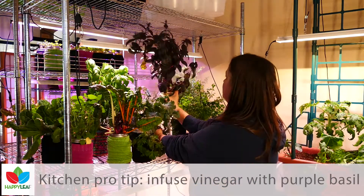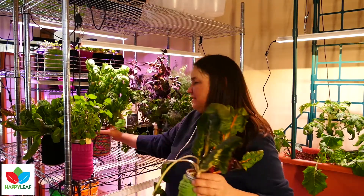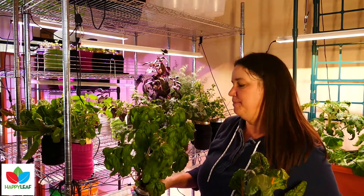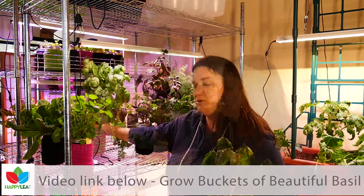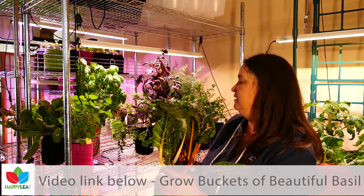My very favorite is just large-leaf Italian basil. We make a lot of pesto — in fact we grow this in five-gallon buckets, and you can harvest it in like a week and a half to two weeks and that whole bucket's full again. So you can get lots and lots of harvest off the same plant.